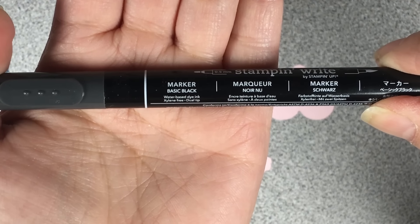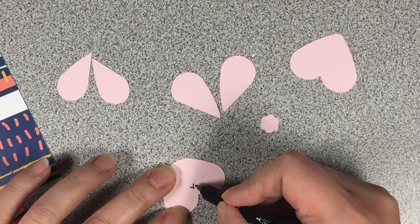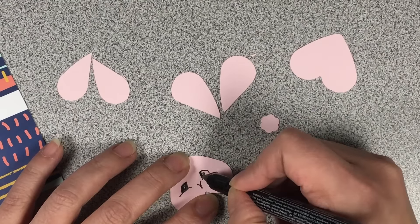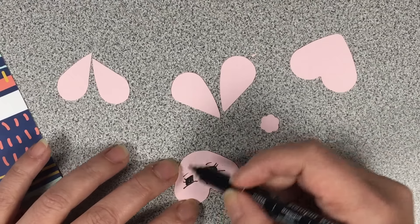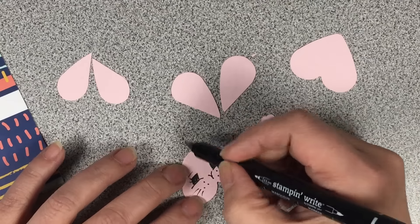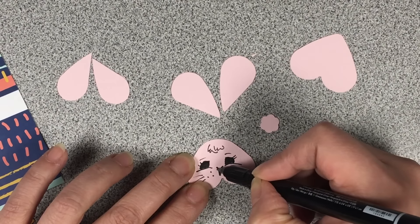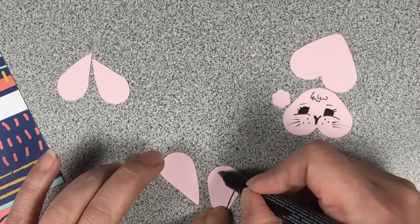Next we're going to draw the bunny face with a black Stampin' Write marker. I didn't practice before this video, so I absolutely wasn't happy with the bunny face. When I got up this morning I just redrew it and glued it over top of the original. You probably didn't notice it in the first stills — you'll see it in the stills at the end of this video.